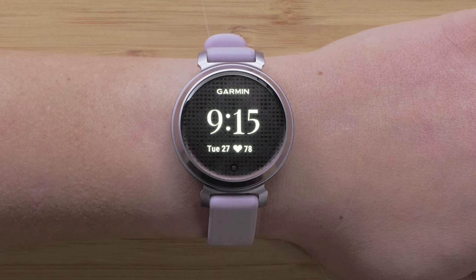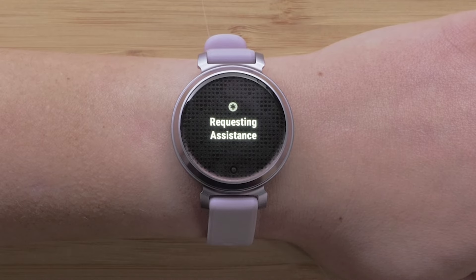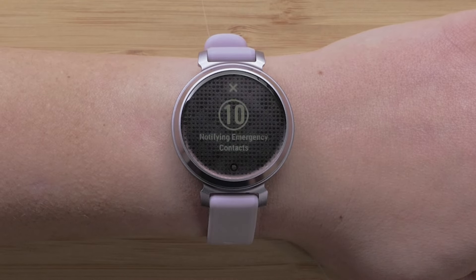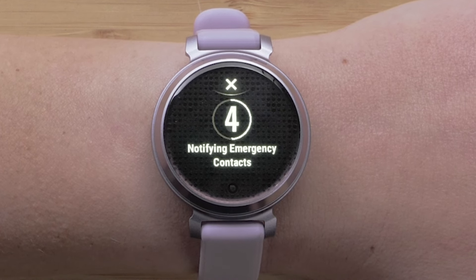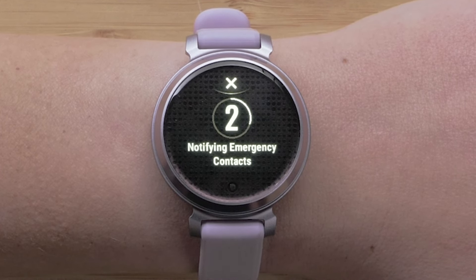Tap the screen repeatedly to activate assistance. You can stop tapping once you see the assistance feature on the watch. You will see a countdown before the assistance message is sent to your emergency contacts.